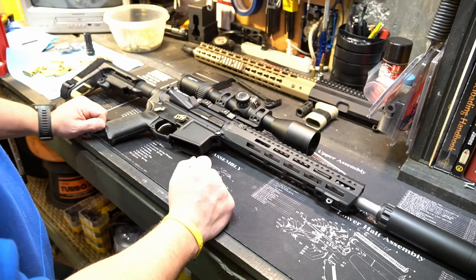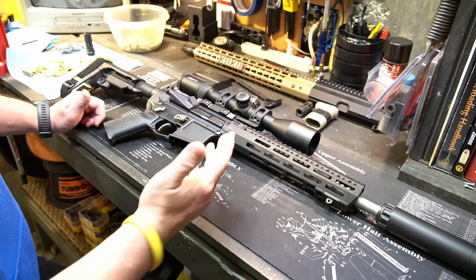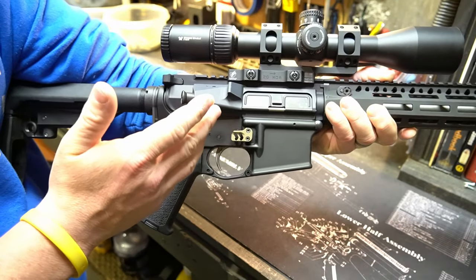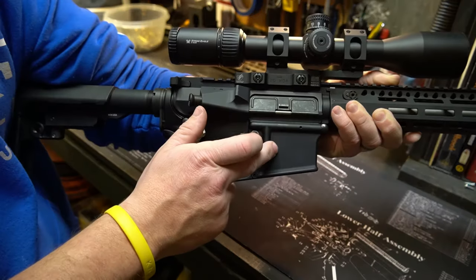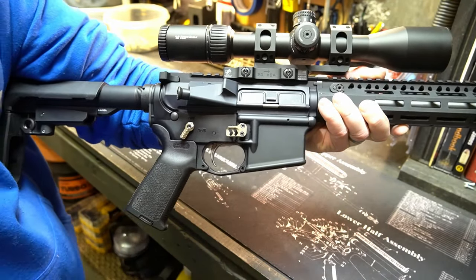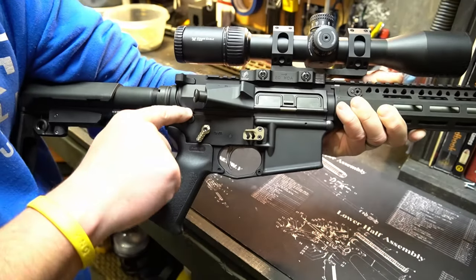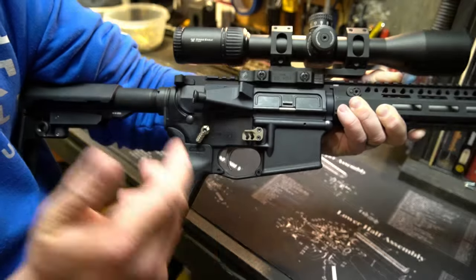This one isn't too extreme — I've seen them worse than this and I've had a lot that are better than this — but I'll try to show you guys this on video. I just finished the build on this and the fit between the upper receiver and the lower receiver is not ideal or up to my standards for a build quality that I do. I just want to show you how I fix the slop or the play between the upper receiver and the lower receiver.